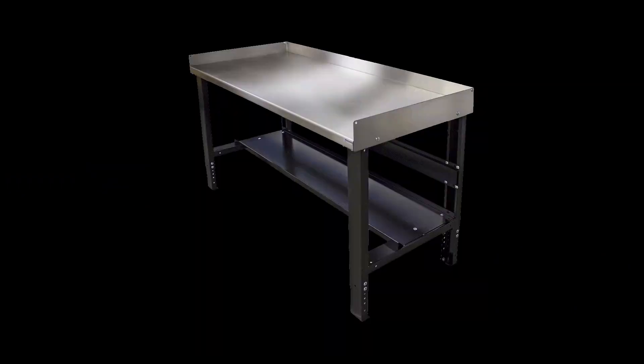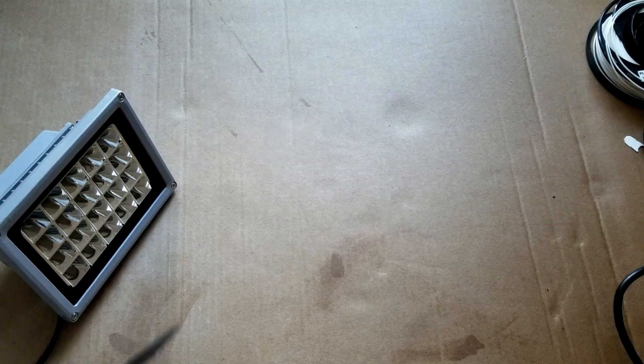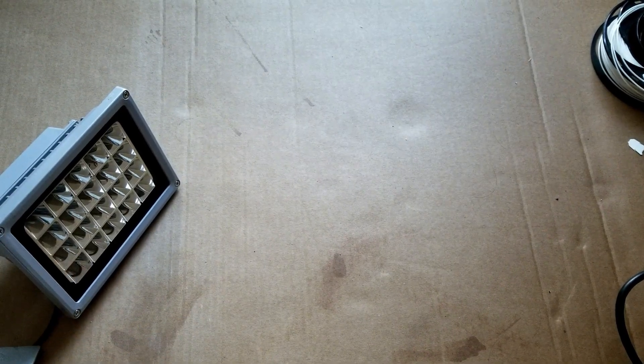Two: you need a workbench covered with cardboard or a specialized mat to pry models off and handle them, preventing resin from spilling on the wood. Cardboard is free, so at minimum use that.